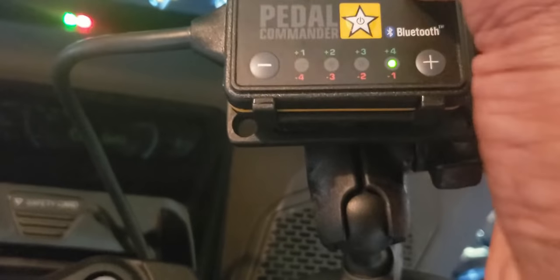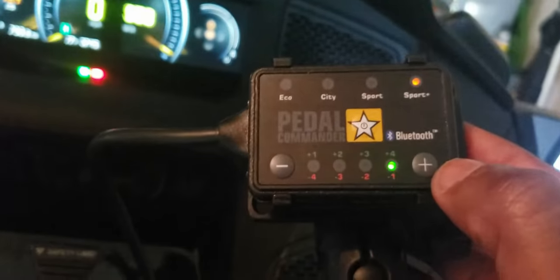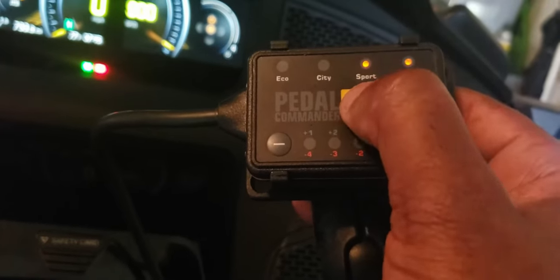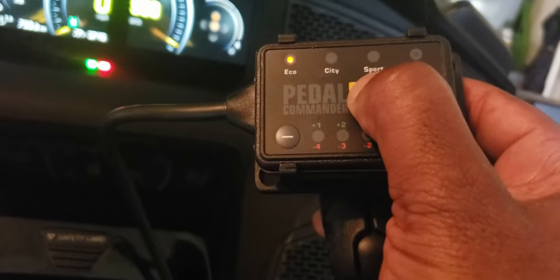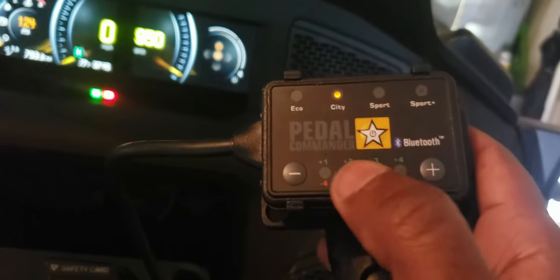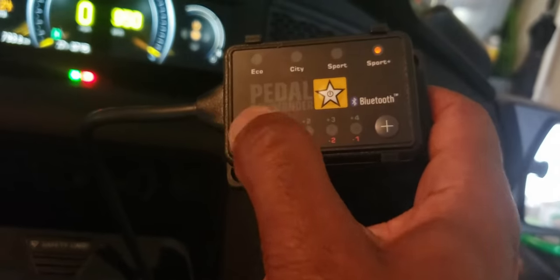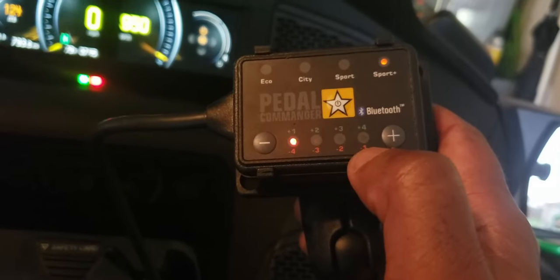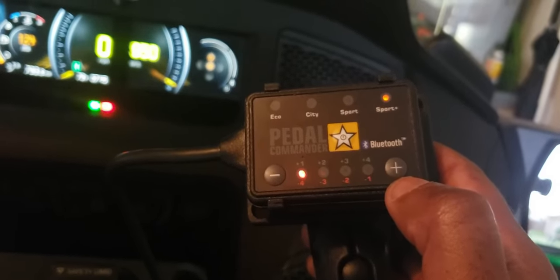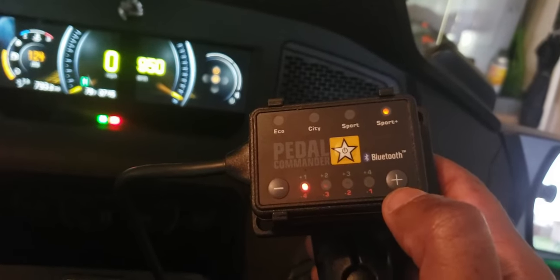I haven't tested any of these modes yet — I just wanted to go over the basic operation of the Pedal Commander. The yellow button in the middle allows you to access the different modes: hold it down for Eco Mode, then press to cycle through City, Sport, and Sport Plus. Once a mode is selected, you can choose how aggressive you want the throttle response to be. I'm going to go ahead and take her out, test the different modes, and report back. I might attach the camera to the bike and record some of my experience with each mode.